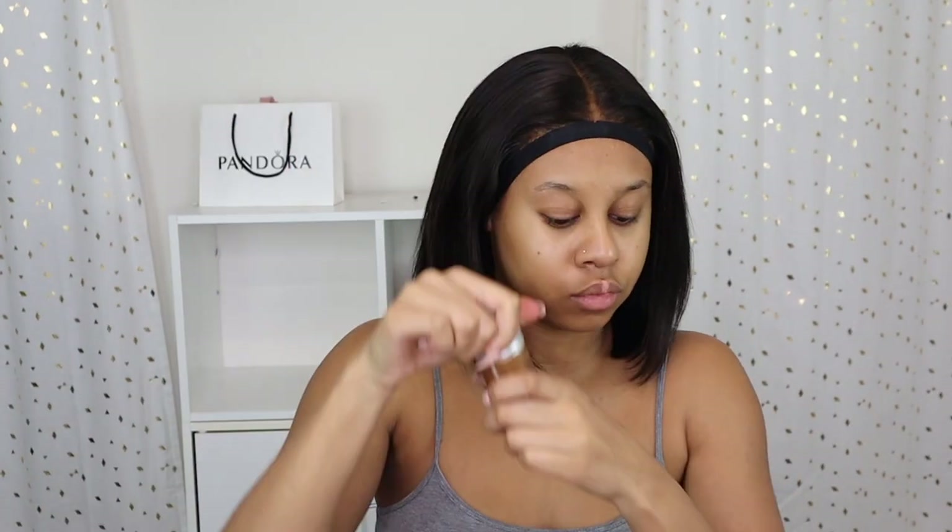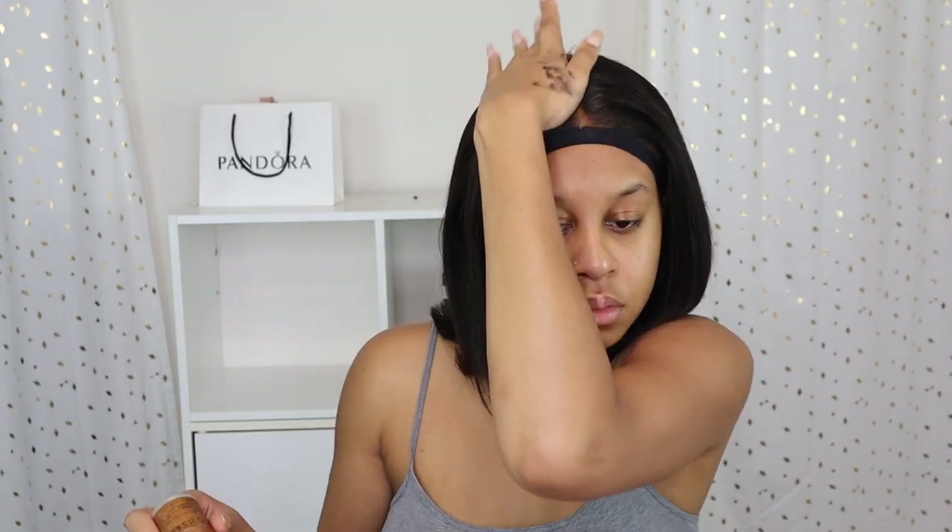So after that I'm using this wax stick — I forgot who it's by, but you can just get a wax stick from the beauty supply, it doesn't really matter the brand. And I put that on top by the part just to lay everything down and make sure there's no flyaways or anything like that. And then I go over with a flat iron to make sure it's flat.